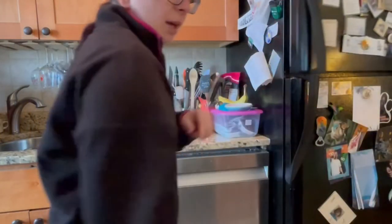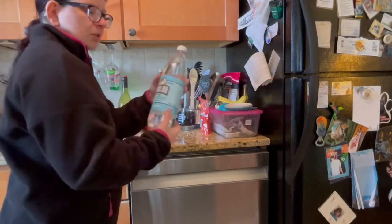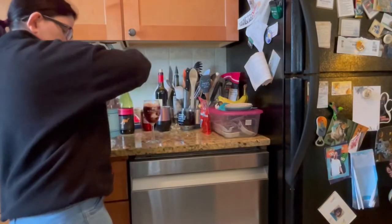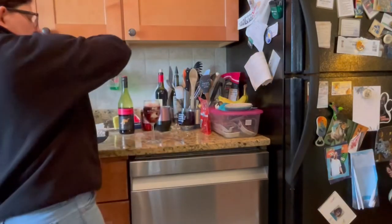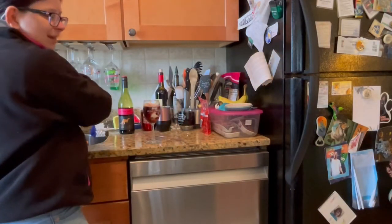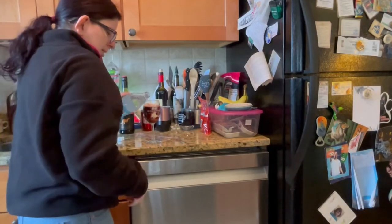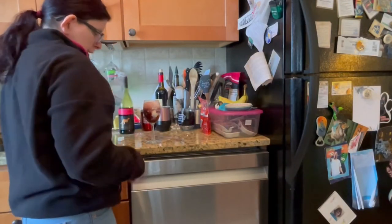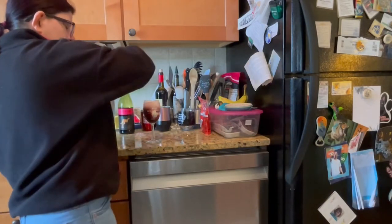Now we have to add the seltzer to give it a bit of zing. Don't use flavored seltzer — I'm just using plain old regular original seltzer. It didn't say whether you can use club soda, so I'm going to stick with just seltzer. We're going to top it off with a little bit of seltzer on top to give it that frothiness. Look at that, oh my god!